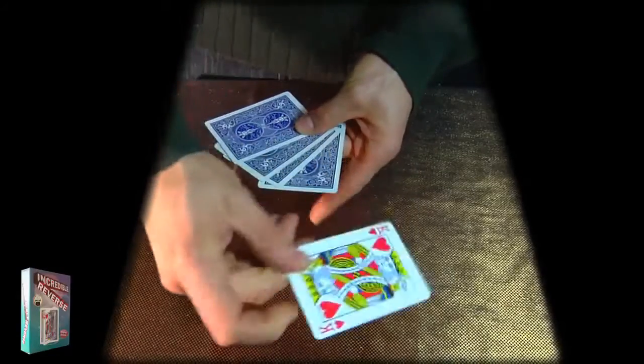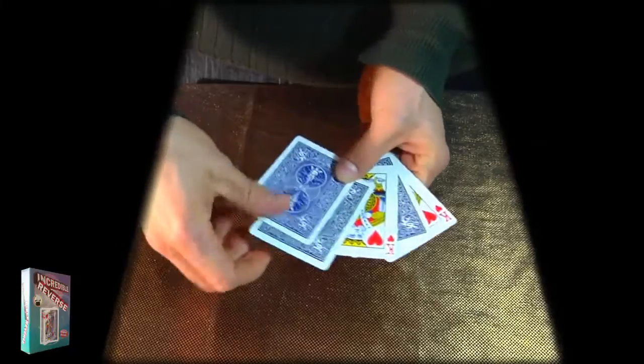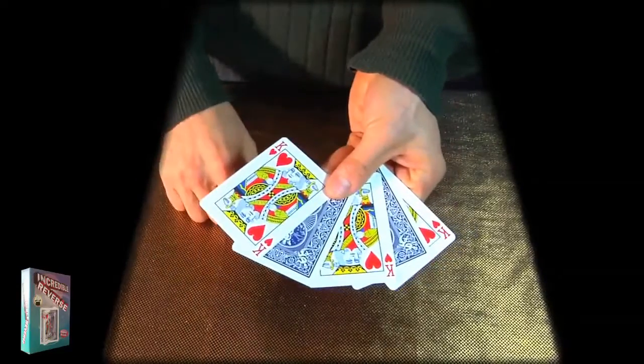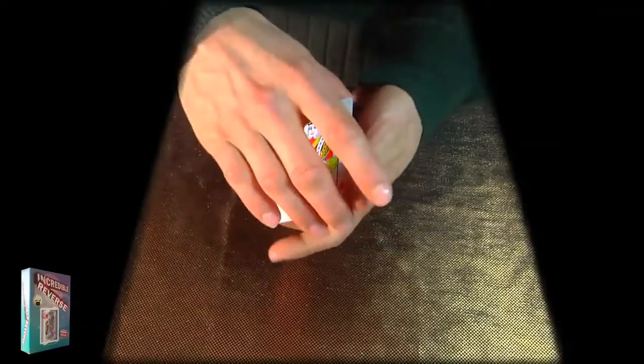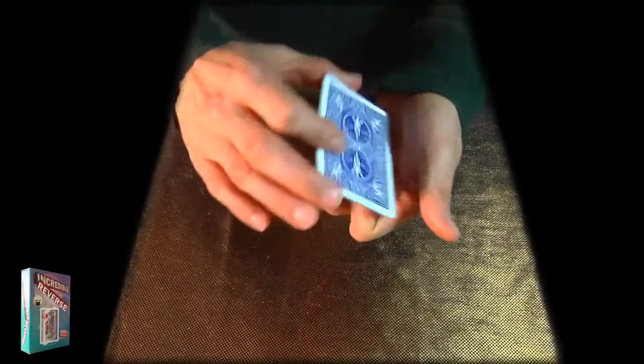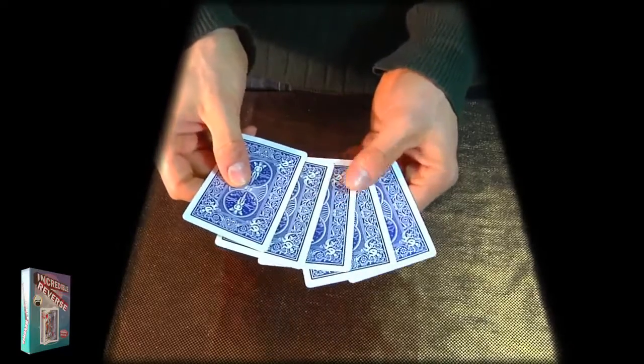Now I'll turn one card face up, a second card face up, and a third card face up. So they are face up and face down cards now. All I have to do is turn the cards once, twice, and three times, snap my fingers, and suddenly all the cards are now face down.